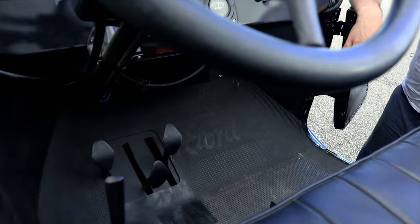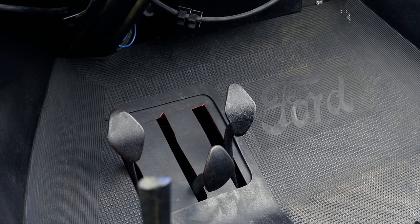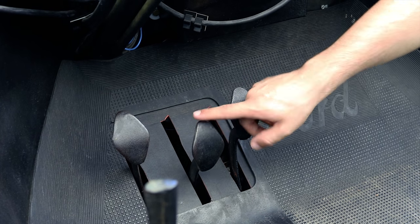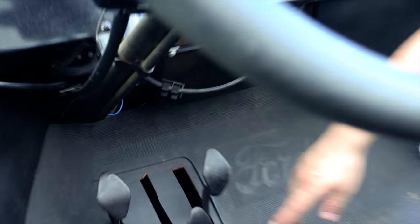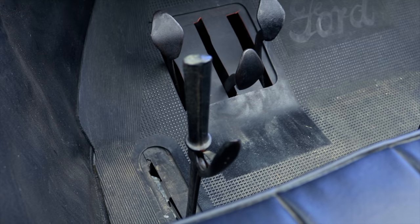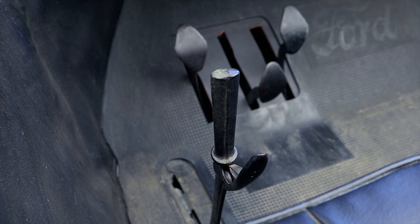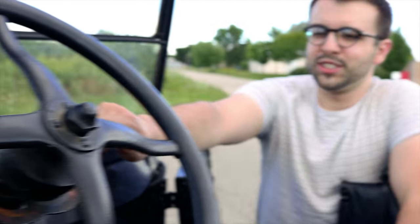The first thing you'll notice is there are three pedals on the floor, and they don't work like your modern transmission. The furthest pedal to the left works as a quasi-clutch, the middle pedal is your reverse, and the right pedal is your engine brake. This lever to the side — all the way back is a brake, in the middle is low gear, and all the way forward is high gear. Your gas is right here on the steering column.